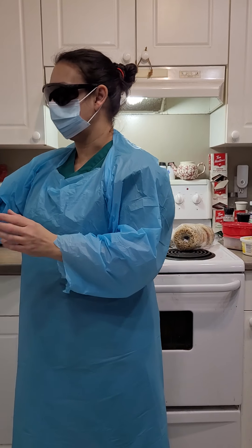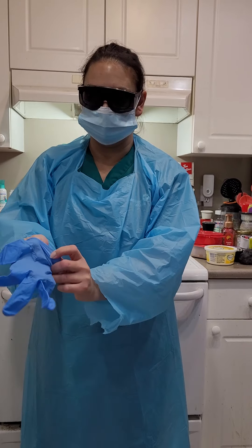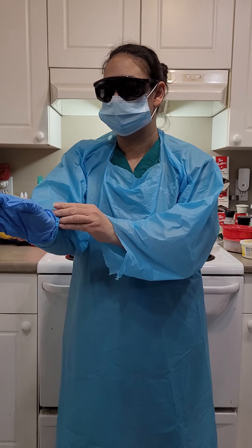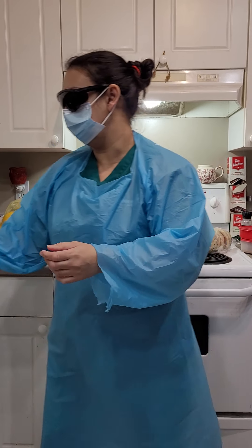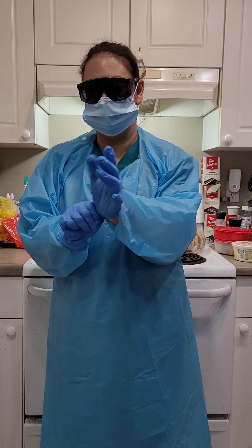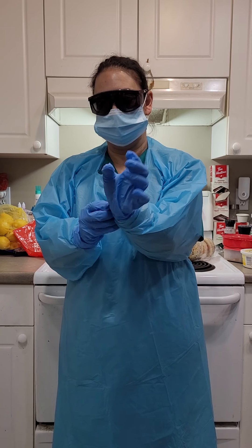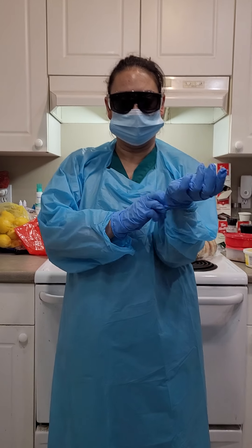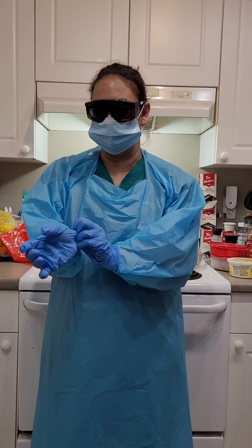The next thing I will be putting on is my gloves. Ideally, if you can tuck the gown into the gloves, that would be perfect. This doesn't want to do it with these ones.